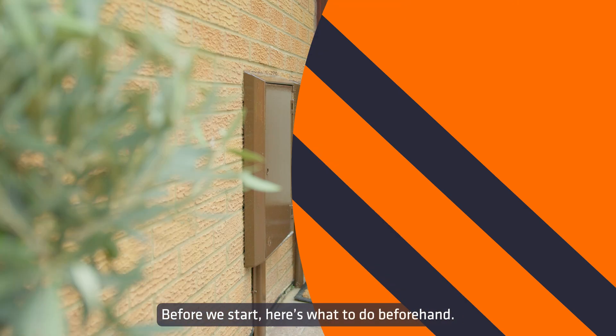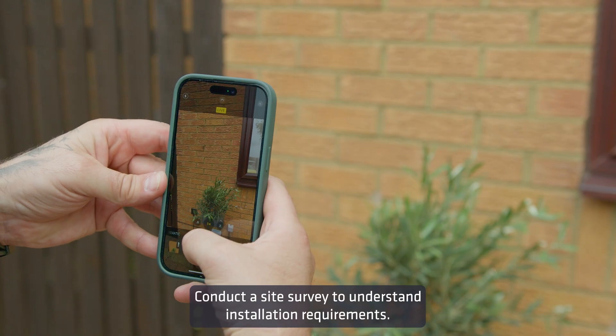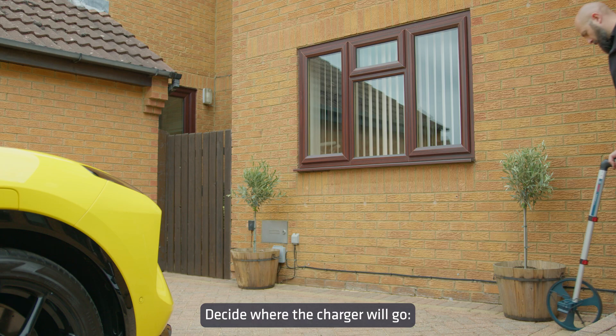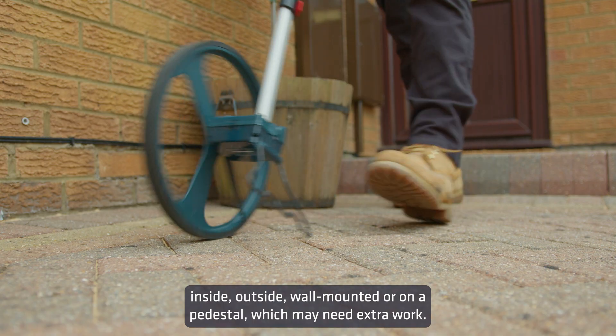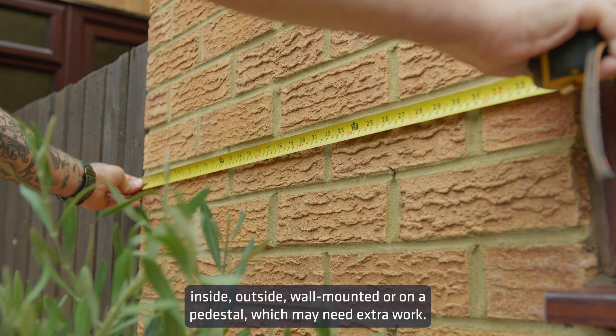Before we start, here's what to do beforehand. Conduct a site survey to understand installation requirements and decide where the charger will go — inside, outside, wall-mounted or on a pedestal, which may need extra work.